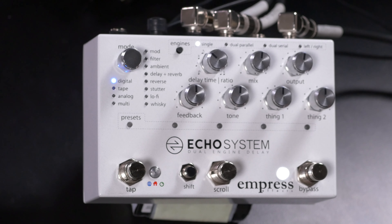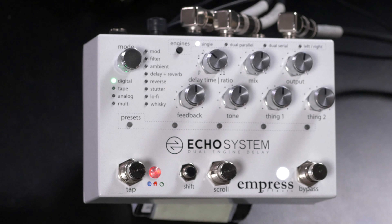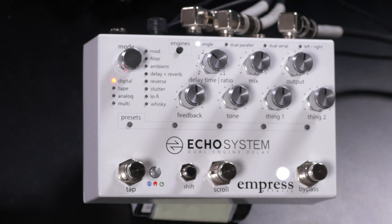Underneath each of those modes we can have multiple sub-modes or algorithms. For example, starting with Digital we've got the original pristine delay. If we turn the mode knob, the light turns green, indicating we're at one of the sub-modes — in this case the Short 80s, emulating those Lexicon effects from the 1980s. Turn again, the light turns red, and now we have a ping-pong algorithm.